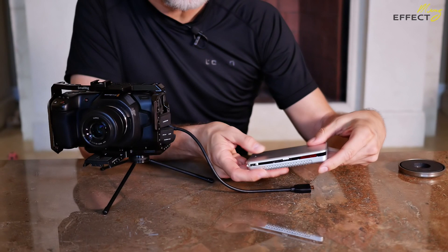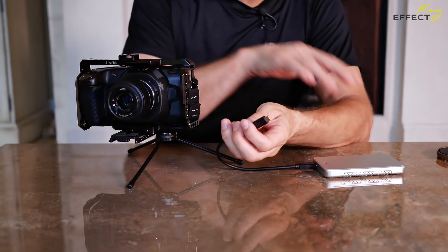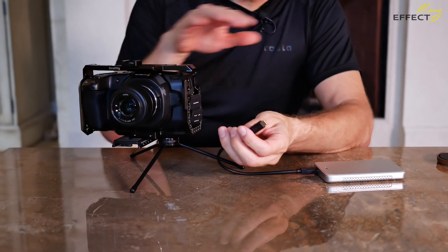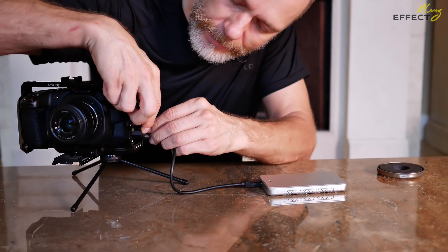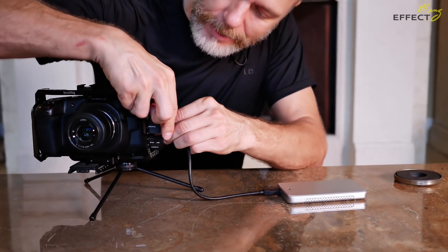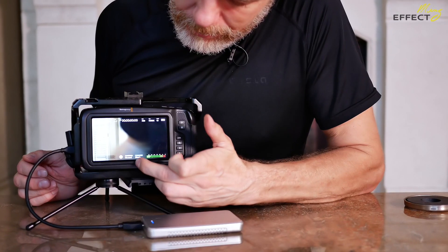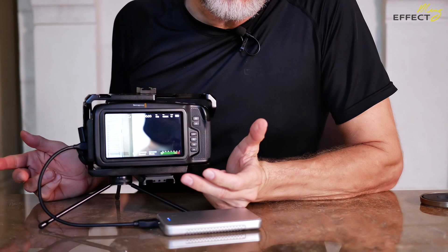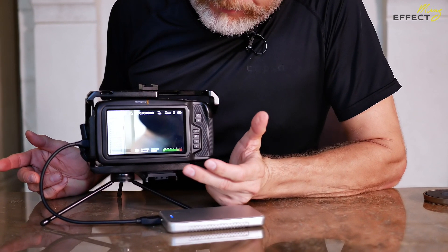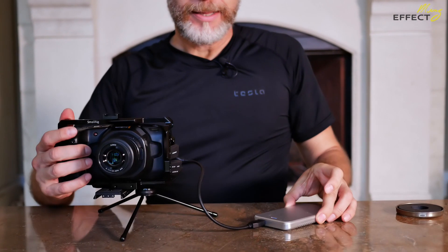It works well enough for playing here and hooking up as an external drive to my Blackmagic Pocket. In my experience, running the camera at the same time or turning it on and then adding the drive is not a problem — it doesn't destroy the data. The blue indicator recognizes the drive as soon as you plug it in, so that works well.